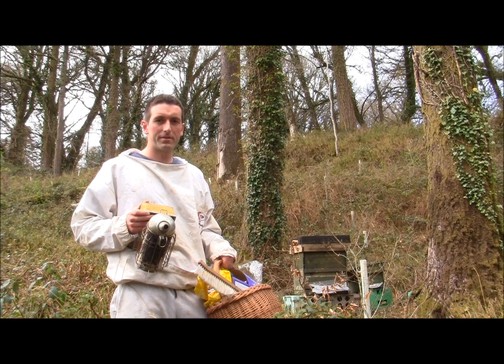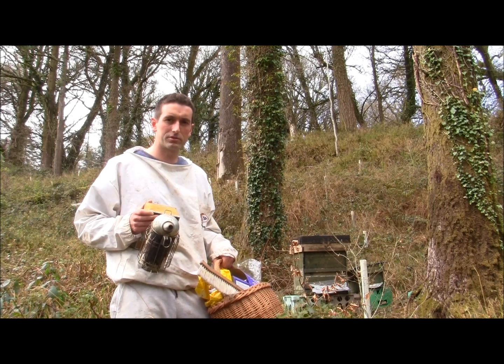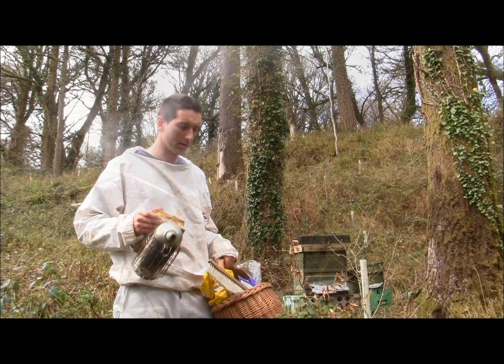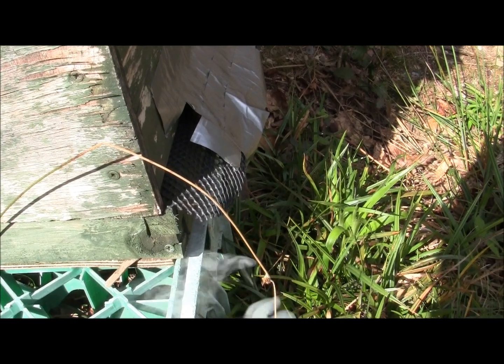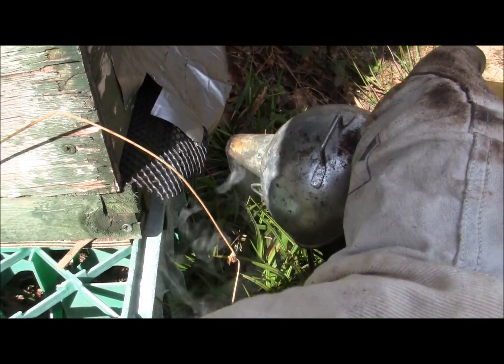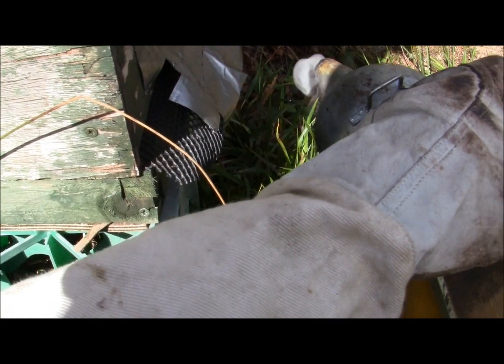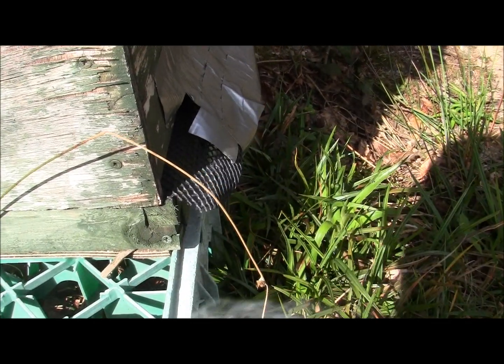It's very important to make sure that you don't open the hive, or rather take out frames, until the temperature's above 15 degrees Celsius. I just checked and it's there. Now I'm going to show you how to smoke them and open the hive without actually disturbing them too much. You smoke your bees so that they calm down a bit — what they do is fill themselves up with honey. You just let the smoke pass by the entrance rather than blasting it in, because they have a very good sense of smell. Then you usually wait for maybe half a minute or so.